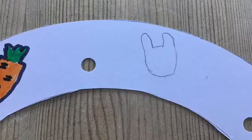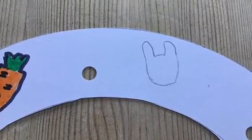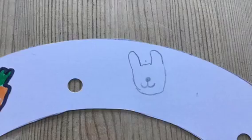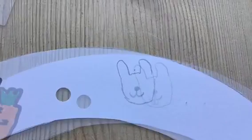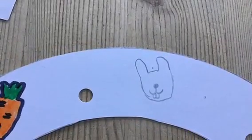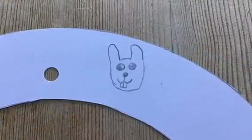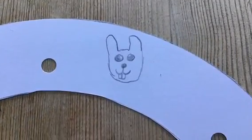Now we're going to draw a bunny. Draw two little ears with a bump in the middle. Then draw a nose with a smile. Then draw two little teeth. Now draw two eyes. Now draw two little shapes inside the ear.